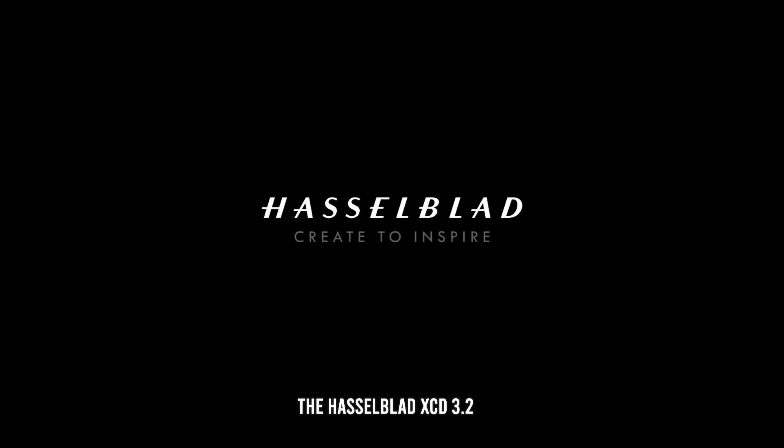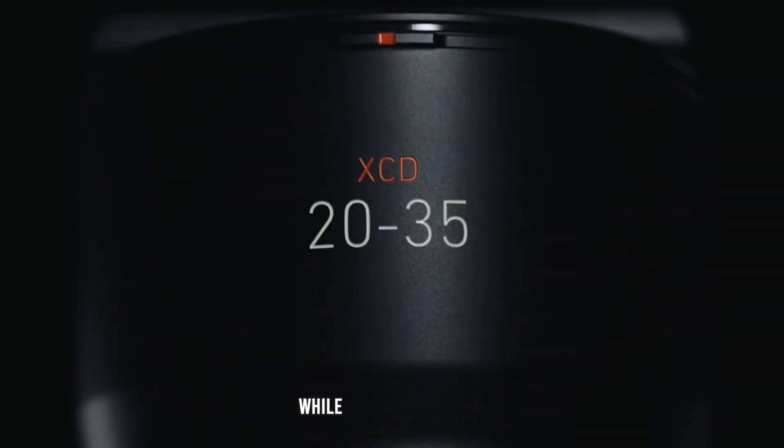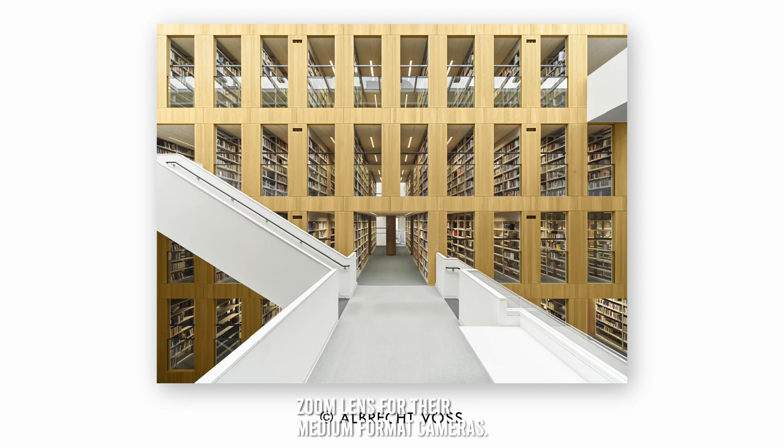Price and value. The Hasselblad XCD 3.2-4.5/20-35E lens is priced at approximately $5,000, reflecting its premium build quality and advanced optical performance. While it is a significant investment, the lens offers excellent value for professional photographers seeking a high-performance ultra-wide-angle zoom lens for their medium format cameras.